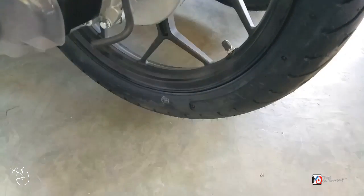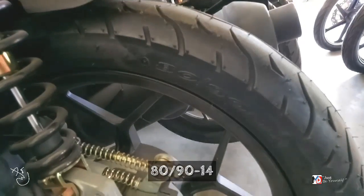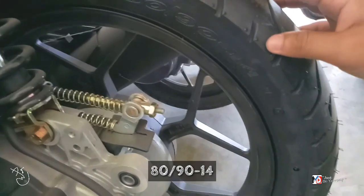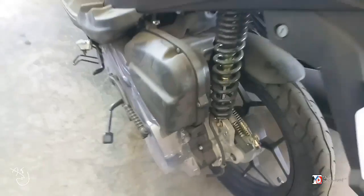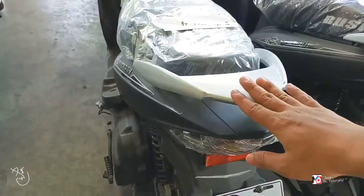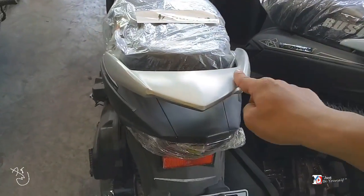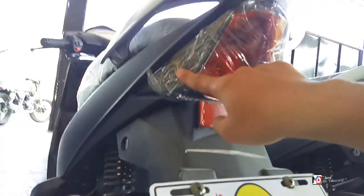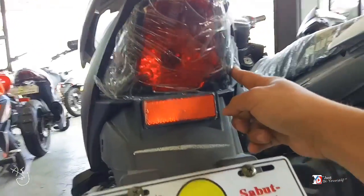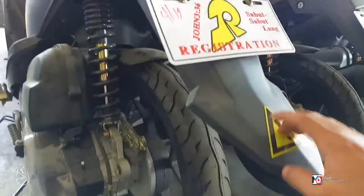Sa likod, ang size ng gulong ay 80/90 by 14. Naka mugs din. Kung sakawa ka ng angkas mga bes, patulis siya. Tapos dito sa likod, bulb pa rin to — pati sa signal light, bulb pa din. May reflector sya dito — reflectorize. Rare fender nyo mga bes. Maganda rin look.